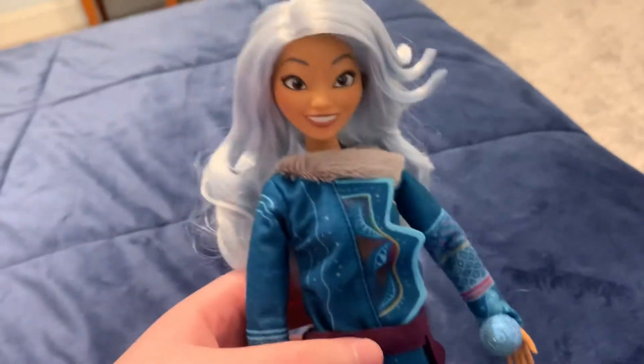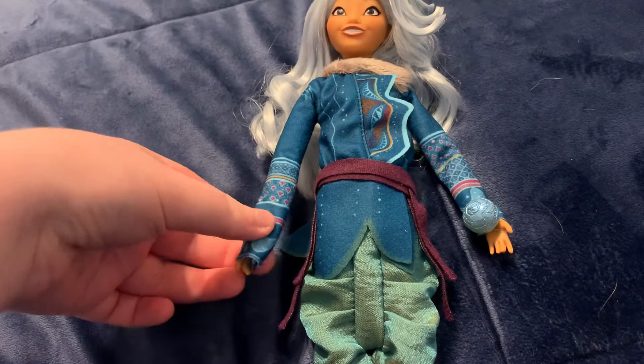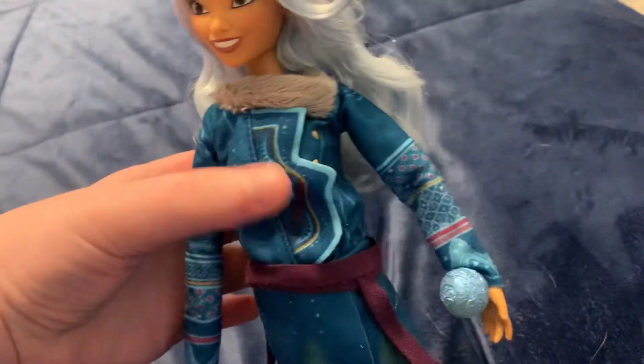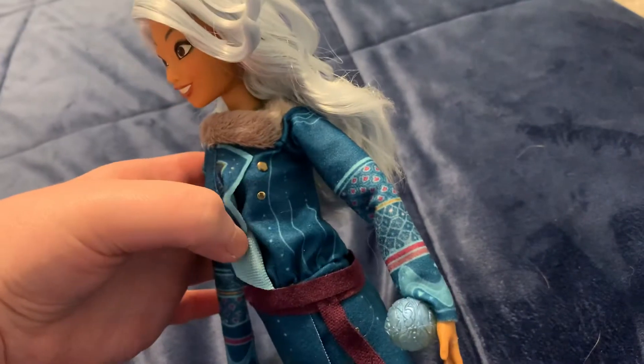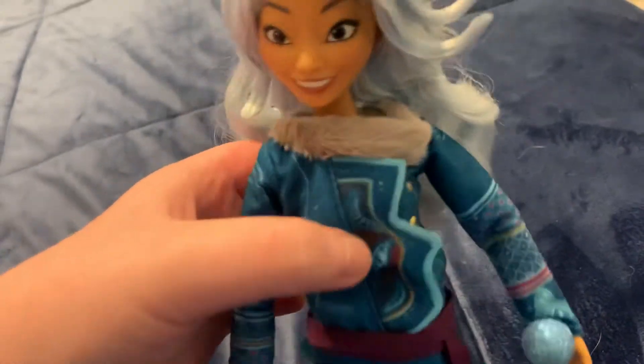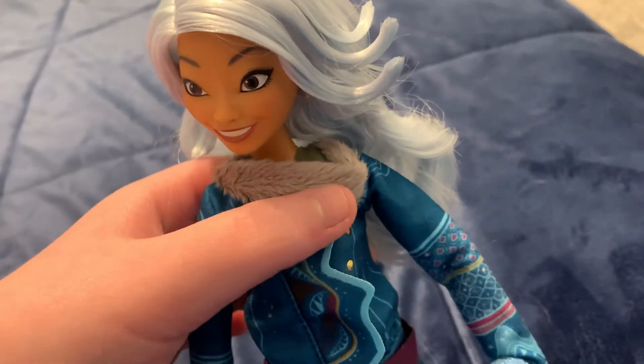I love her outfit, by the way — it kind of reminds me of the ocean, you know, like the waves and all that. She has very long sleeves that cover up her hands. She has like two buckles right there and a faux fur collar.